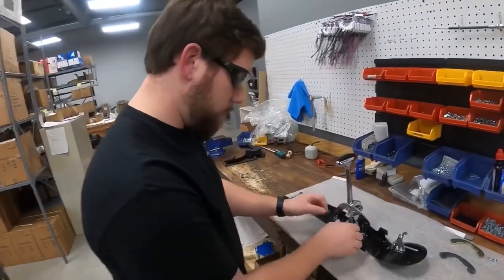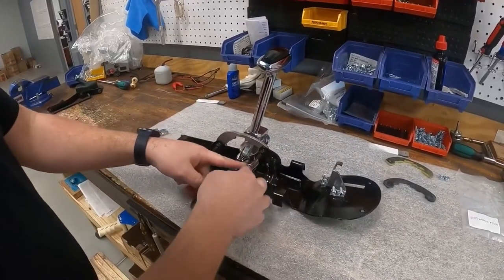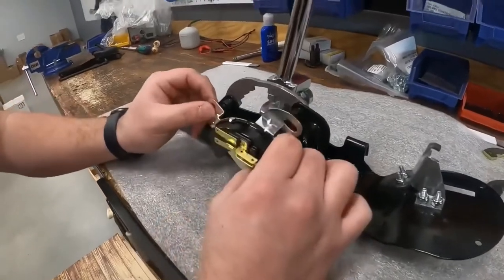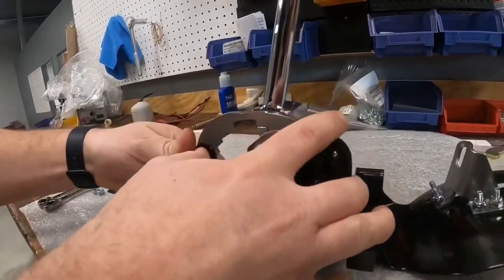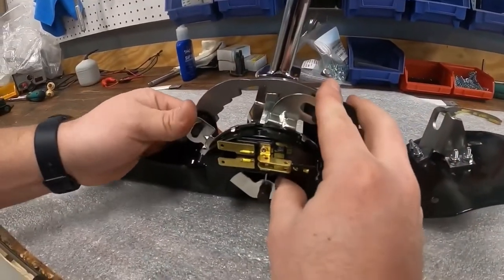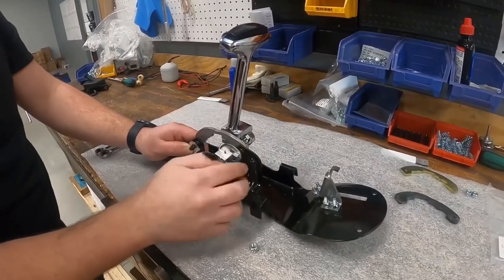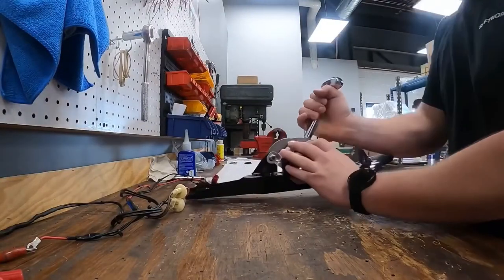The easiest portion to set this on is in reverse. Make sure this is nice and straight with your pivot shaft, which may need a little bending. Then we'll take the switch and mount it right on there, which can take a little finagling.